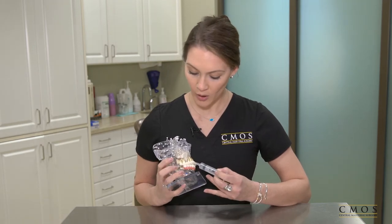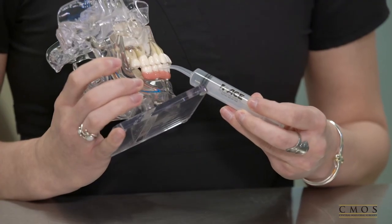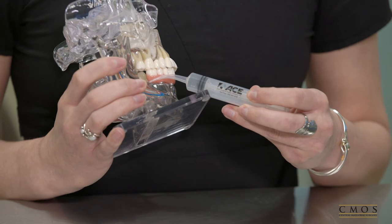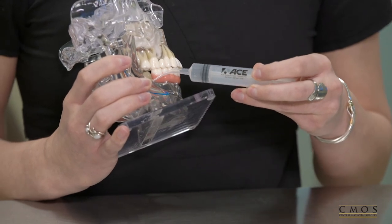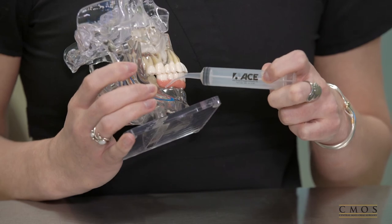For third molars or wisdom tooth surgery, if you are having a hard time finding where the extraction site opening is, you can follow with the hook of the syringe the line of the last molar in your mouth on the cheek side. From there, you will flush it out until the water runs clear.